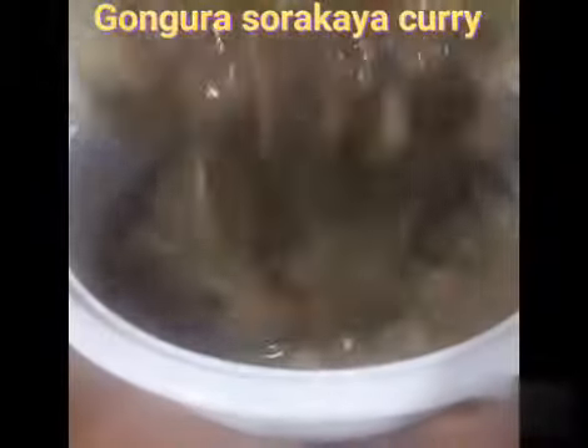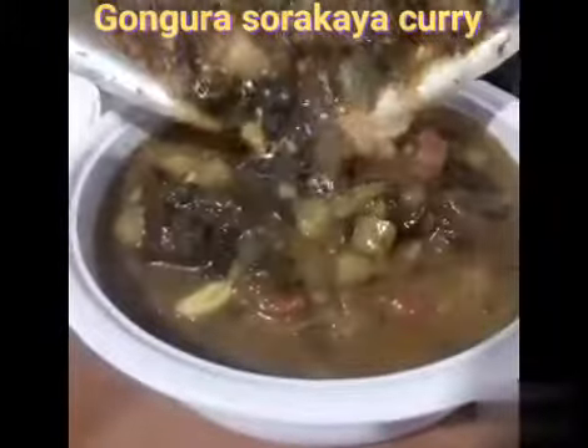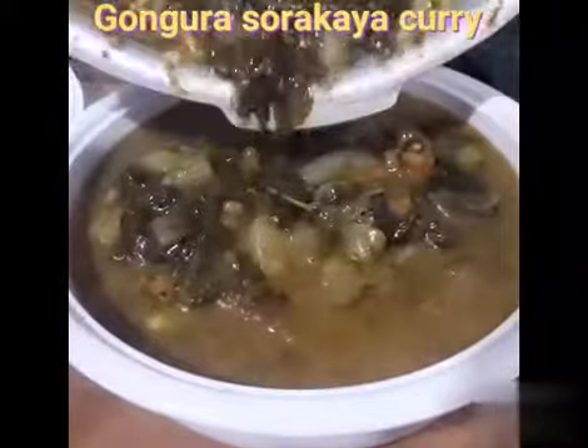Hello everyone, I'm going to make a recipe video for today.